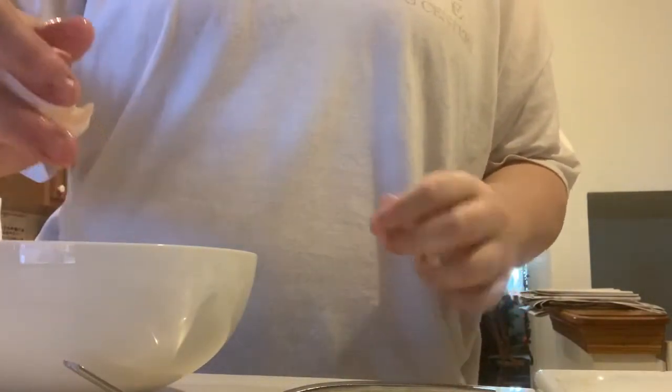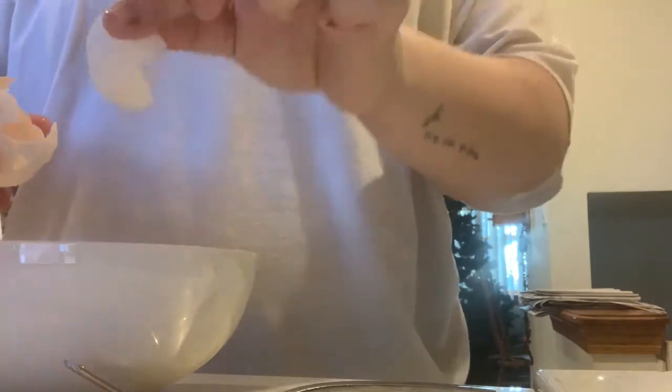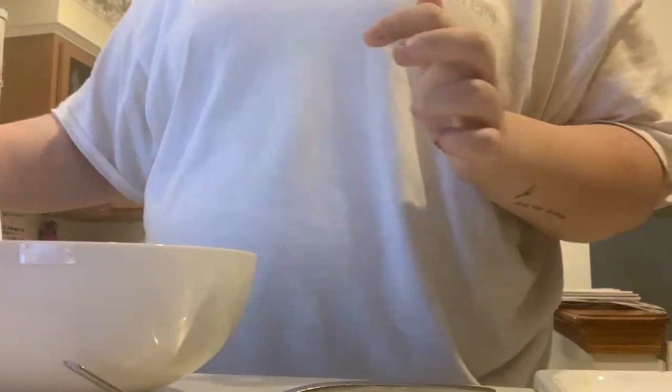I did that with one hand — that's amazing! And then I'm going to wash my hands and pour a little bit of milk into the bowl.